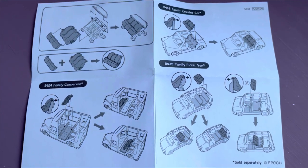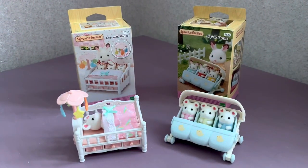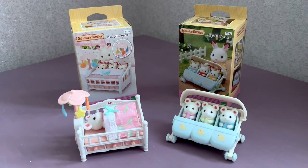So you can enjoy a comfortable journey for Sylvanian babies. Please support my channel by liking the video and subscribing. Thanks for watching and have a great day! Bye!